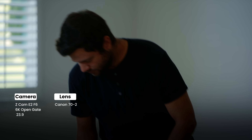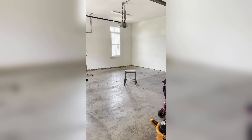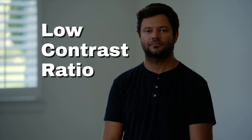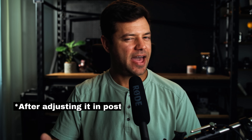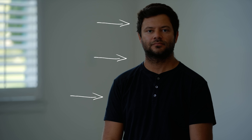Here we have a simple interview setup in a relatively challenging space — challenging because it's a garage completely enveloped in ambient light. The walls are white, which is bouncing light and filling shadows everywhere. This creates a flat image without much dimension or contrast on our subject. Without any artificial lighting, the only ambient light hitting our subject is a gentle edge on camera left, which is coming from the window in the background.